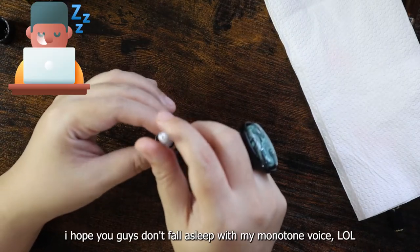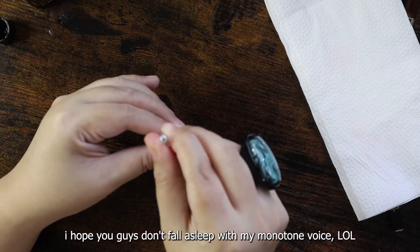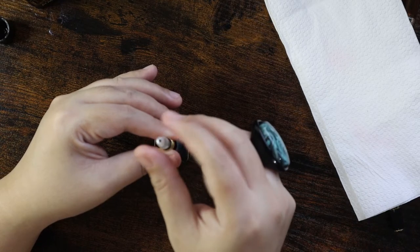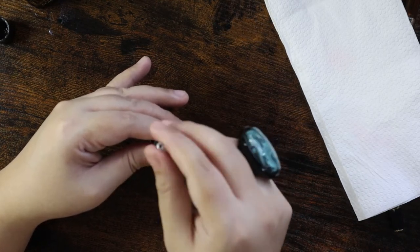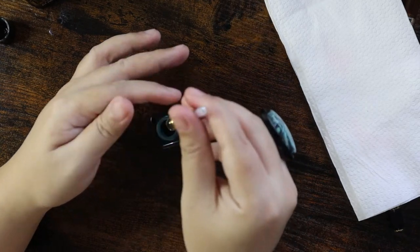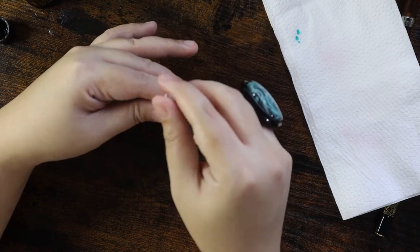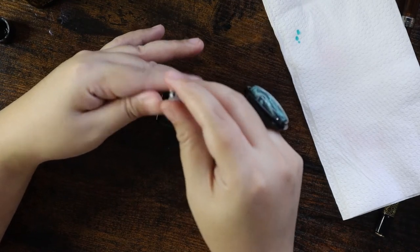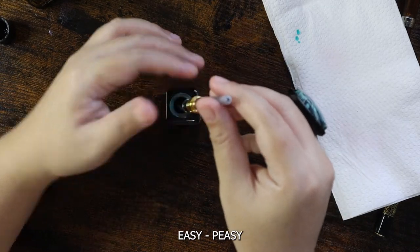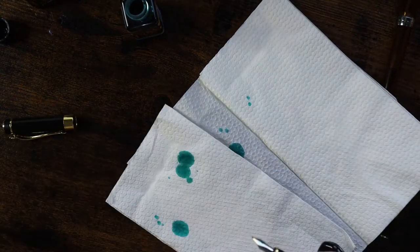You need to carefully twist the converter upwards so that you can get the ink. I'm trying it again since it didn't go well the first time — you can just twist it up and it seems it's going to pull the ink up inside the converter. Easy-peasy!